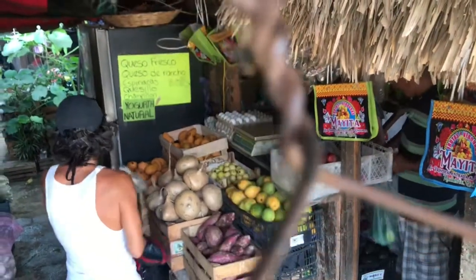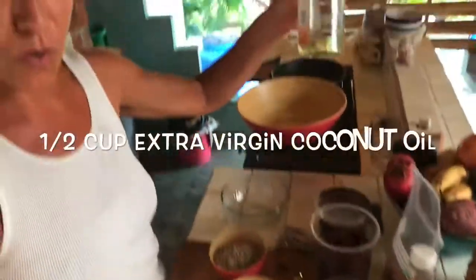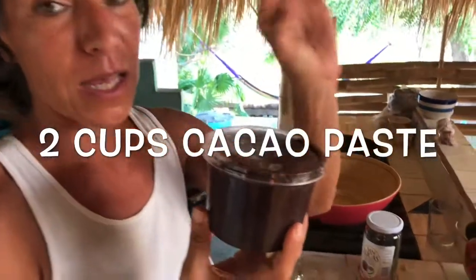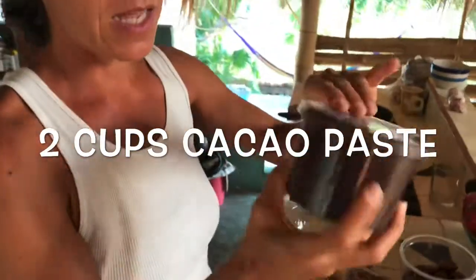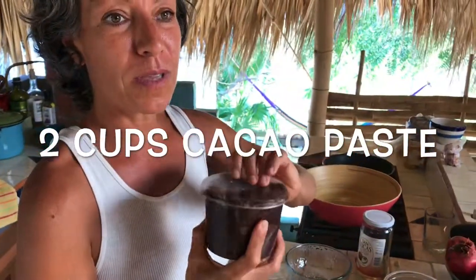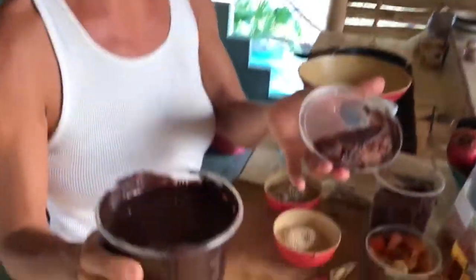This is what's going to go into the bliss balls that I'm going to give you the recipe for. We have coconut oil and fresh cacao — not chocolate, cacao — meaning the cacao seeds are deshelled, toasted, and ground into this incredible cream. That's the only ingredient: just pure cacao, not chocolate.